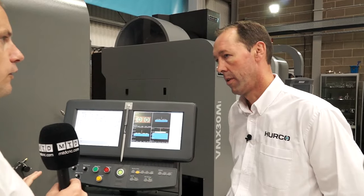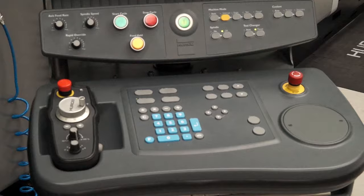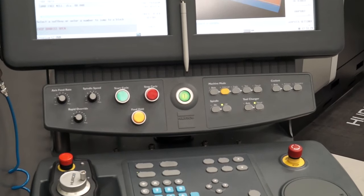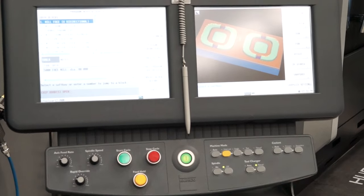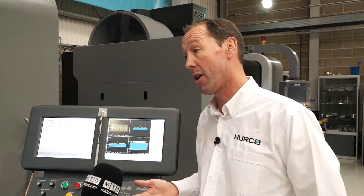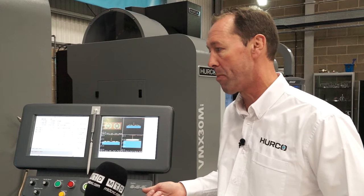Hurco control is very popular — talk me through this. Yes, certainly. This is the WinMax twin screen control. With Hurco controls, the basic control has all the features. This is a twin screen colour touch screen graphics, 64GB hard drive, 2GB of RAM as standard, and 2 USB ports.